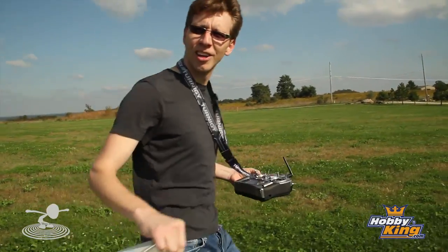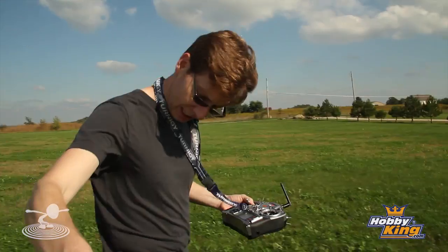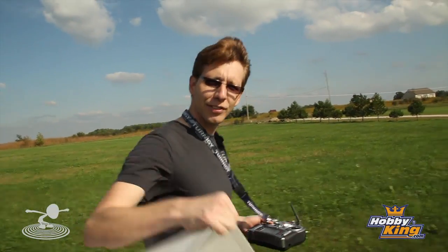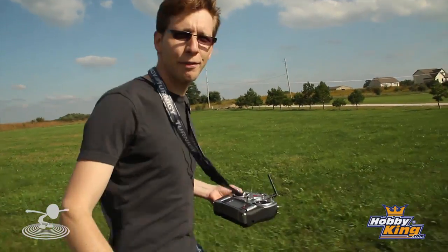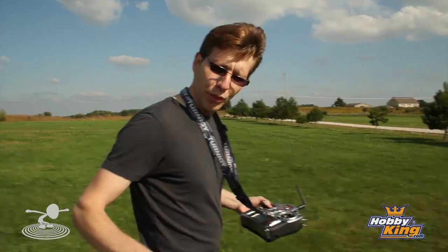Were you able to see it on camera? It just kind of set down. The nice thing is whenever I can't control it, all I have to do is kind of lower it. The wind definitely picked up — that might be part of the issue. It's not real good with the wind.